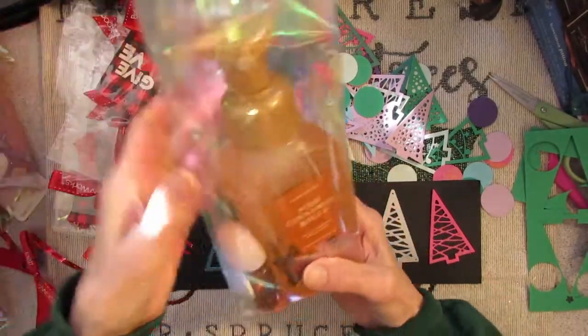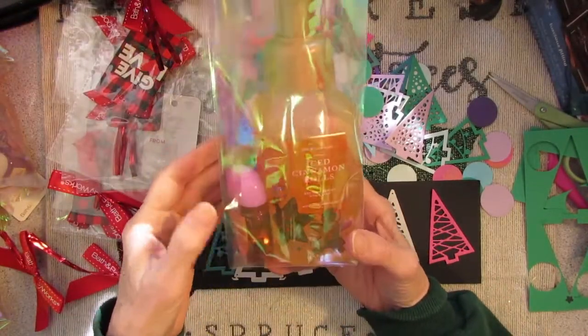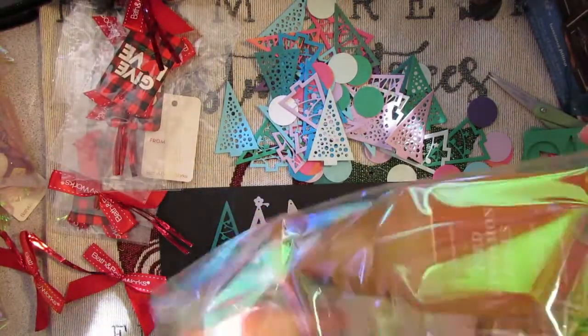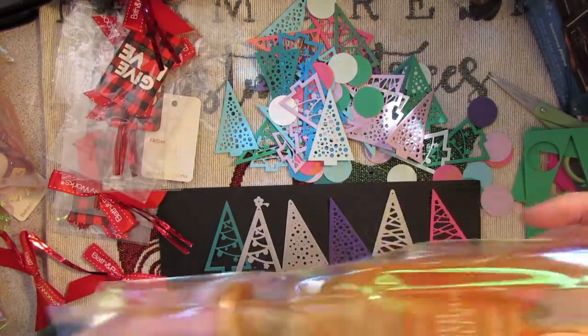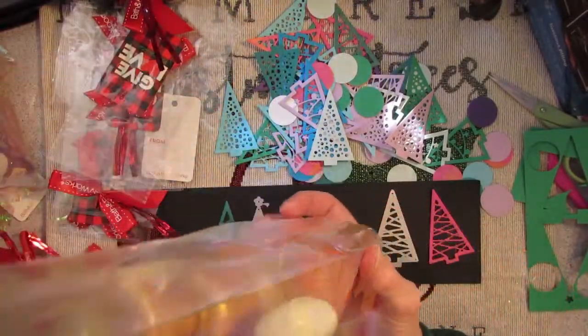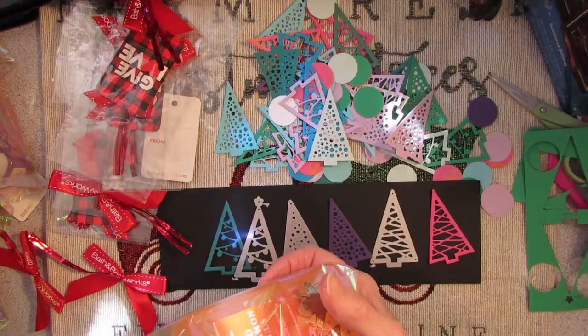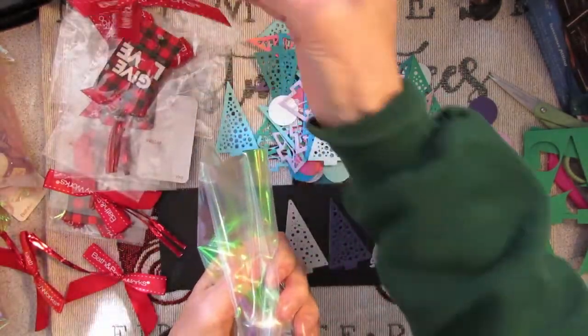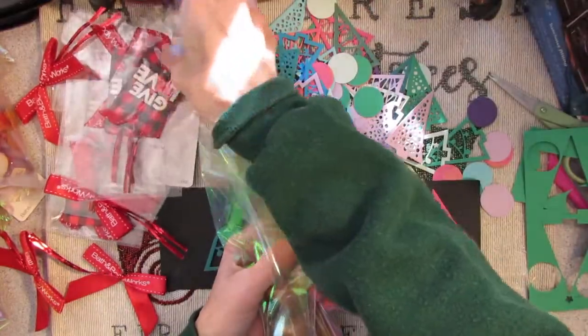I'm packaging up these little hand soaps and hand sanitizers that I got over at Bed Bath & Beyond. I'm just making some little gifts for my sister. They give you these really nice festive bags to put it in, and they give you a little bow and a little tag.